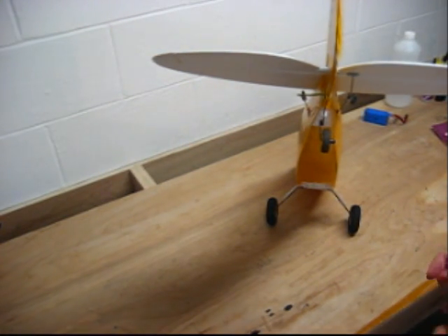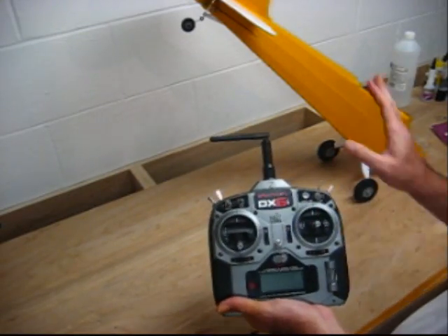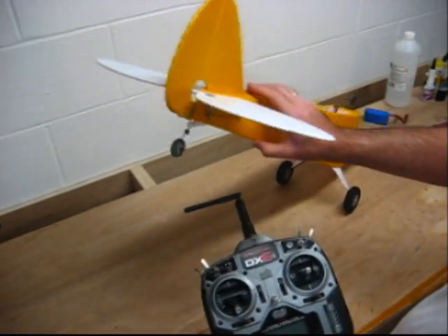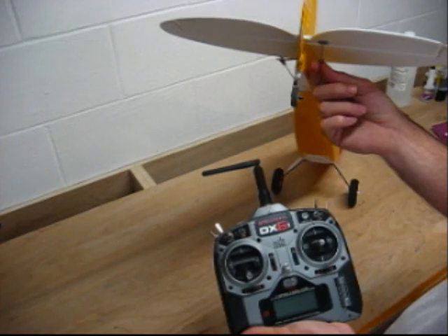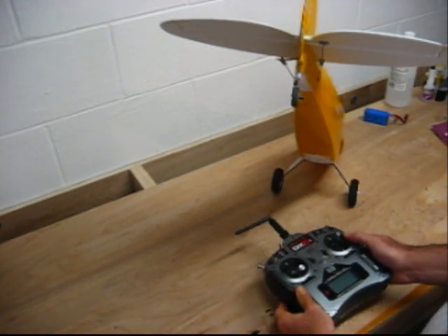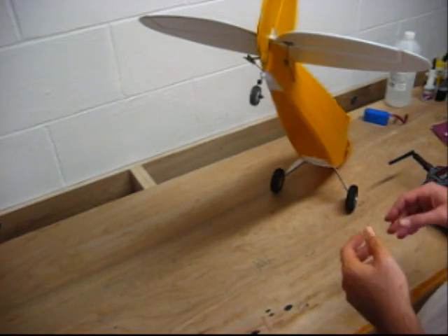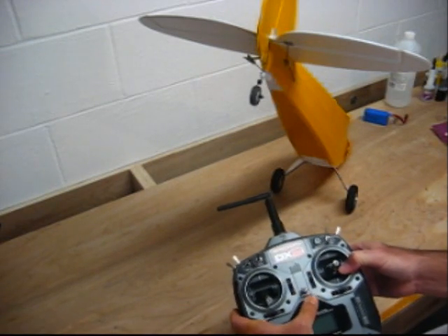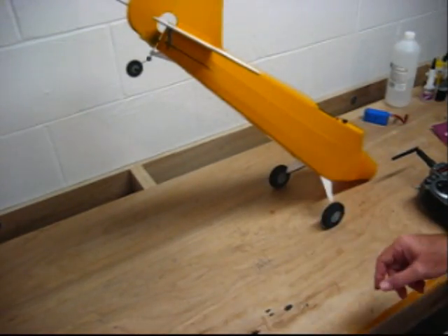For the first time I fly, I put everything in neutral position, and then on the radio I'll adjust the surfaces with the little trim buttons — up, down, left, right. I'll fly the plane, bring it back down, then adjust the clevises to match those settings, bring the trim back to neutral, and readjust the clevises. I keep doing this until it flies level and straight at half throttle or cruising speed. When flying, all the radio markings should be centered, and use your clevis pins to adjust everything.